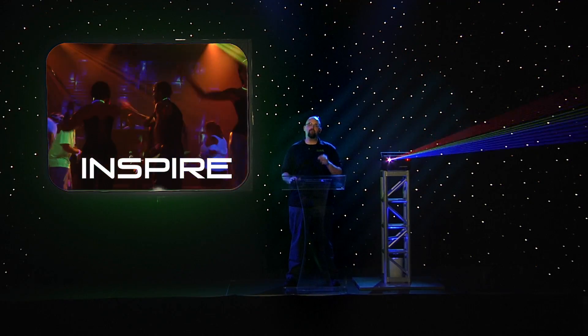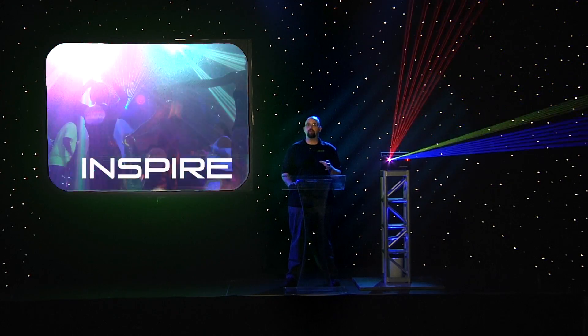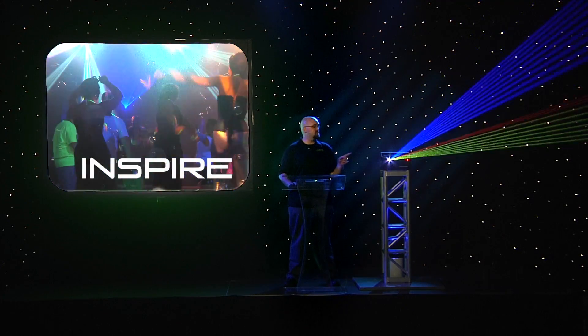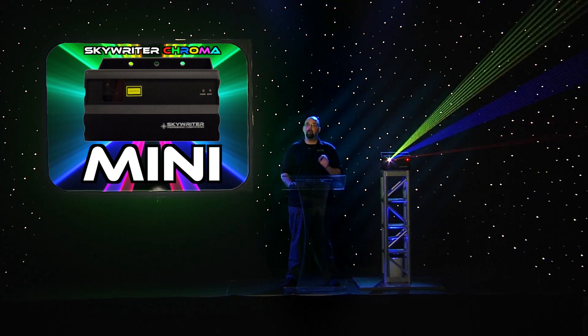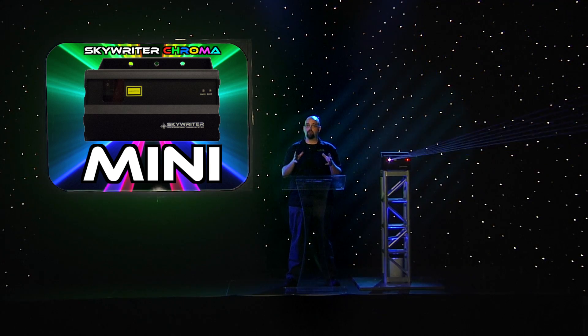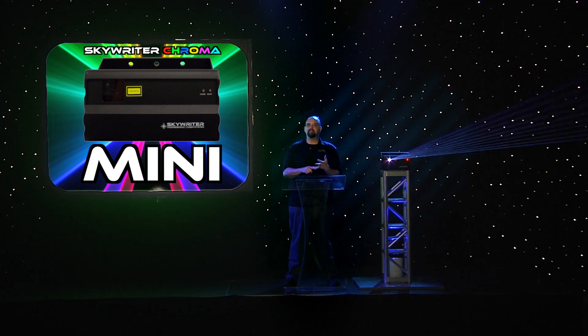We have actors and dancers, but before we get to any of that, we want to take just a moment to show you some of the new units that we're going to be using in this production. And this one we're really proud of. This is the new Skyrider Chroma Mini. Basically, we took a Skyrider Chroma with the analog color mixing, thousands of colors, kept the SD card.